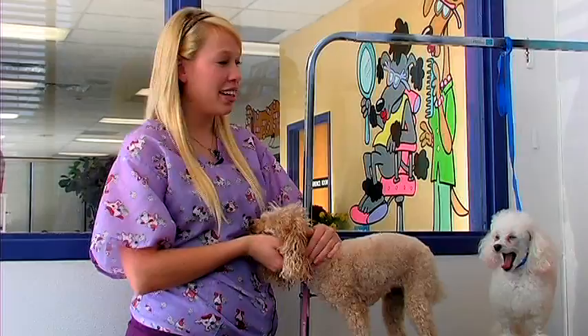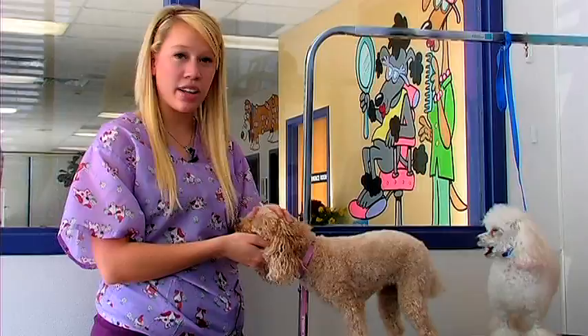Hi, my name is Sammy. I'm at the Animal Care Center in West Bountiful, Utah. I have Katie here and Tia to help me demonstrate how to groom a toy poodle.